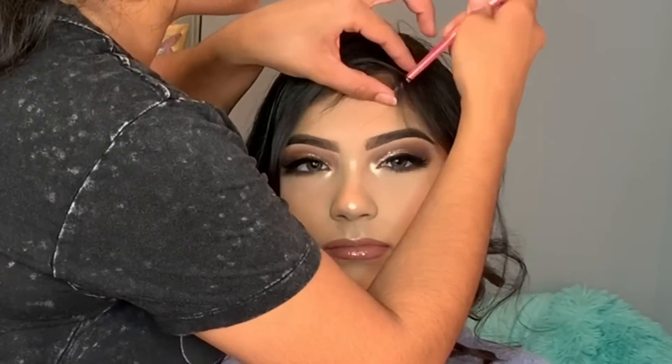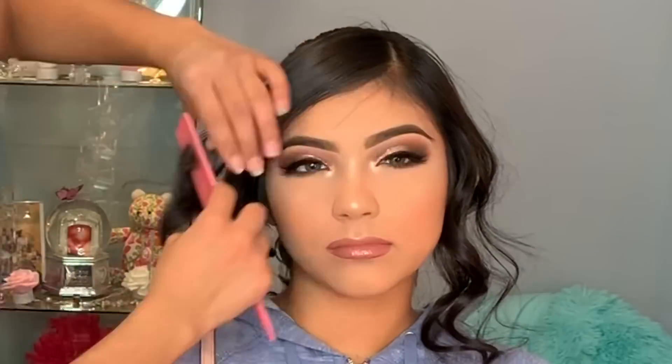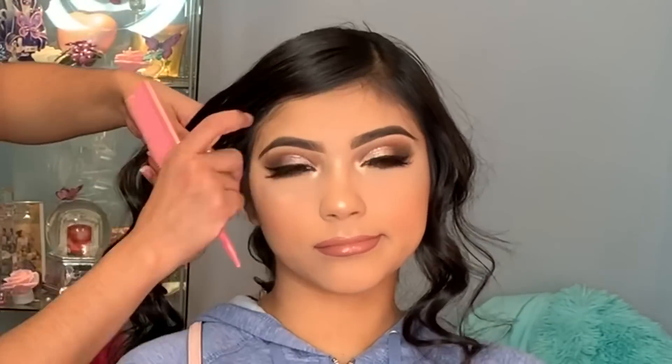For the leftover front hair we decided to just part it on the side.